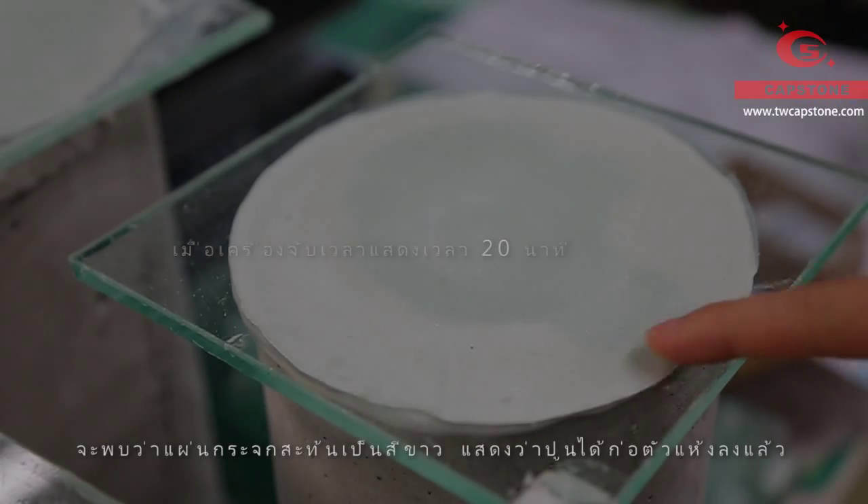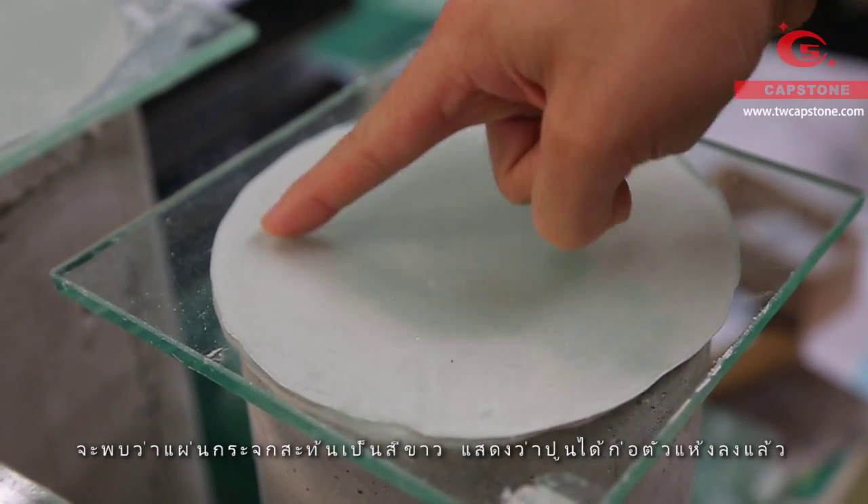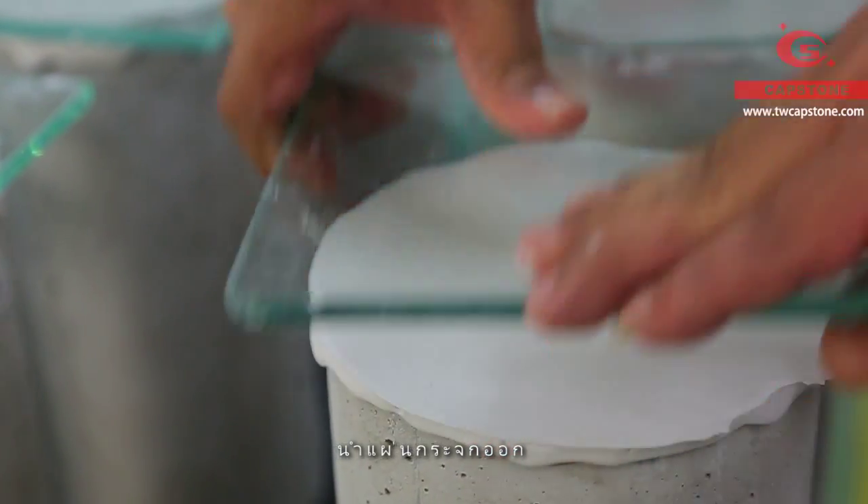The gypsum has hardened — we can see the white band appear. Then uncover the glass plate.